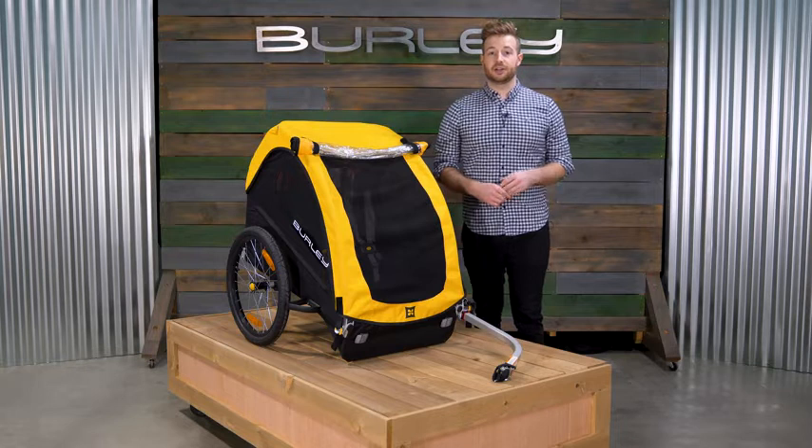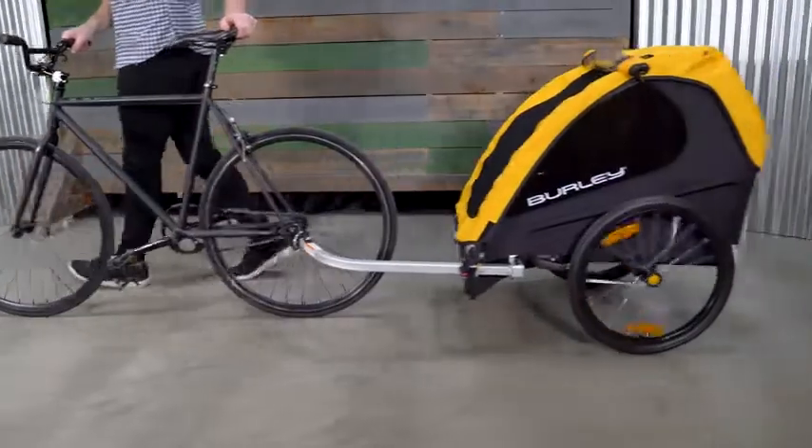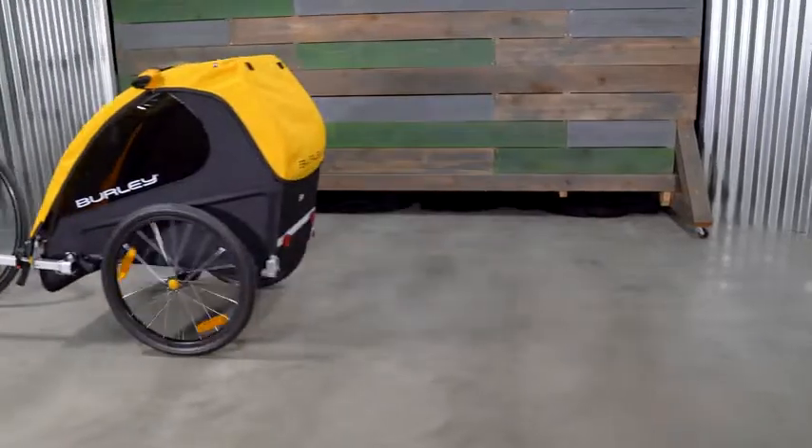The B is our iconic kid bike trailer, perfect for families new to cycling, getting back into it, or those looking for a streamlined bike-only trailer.